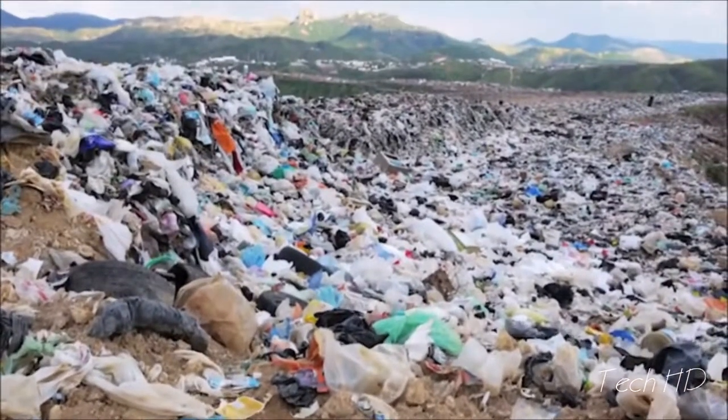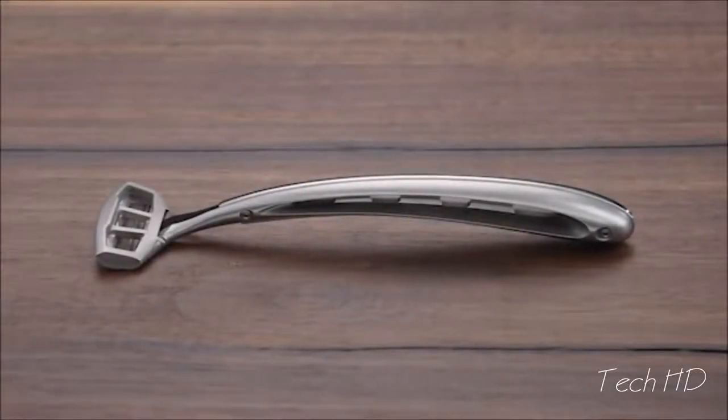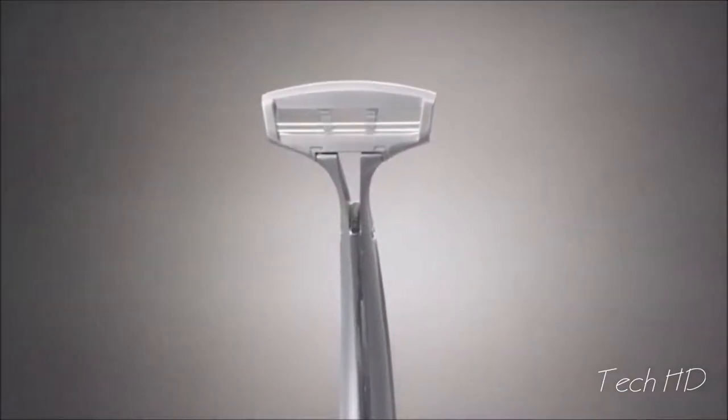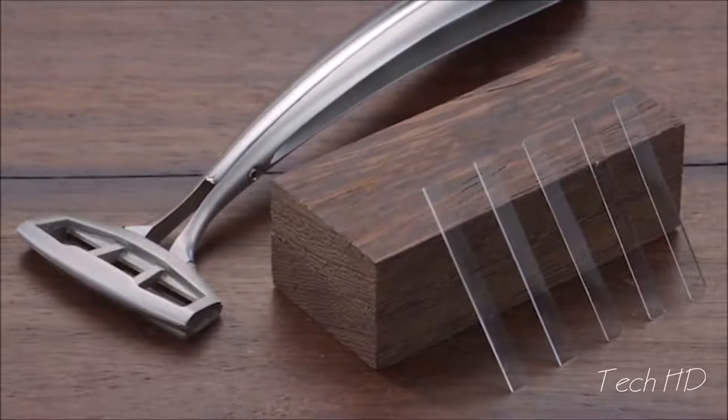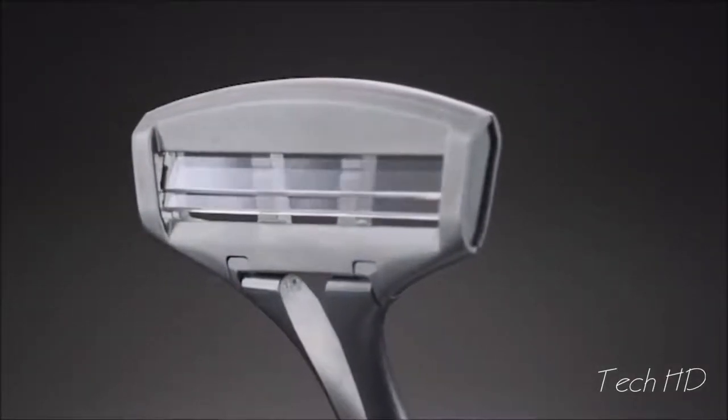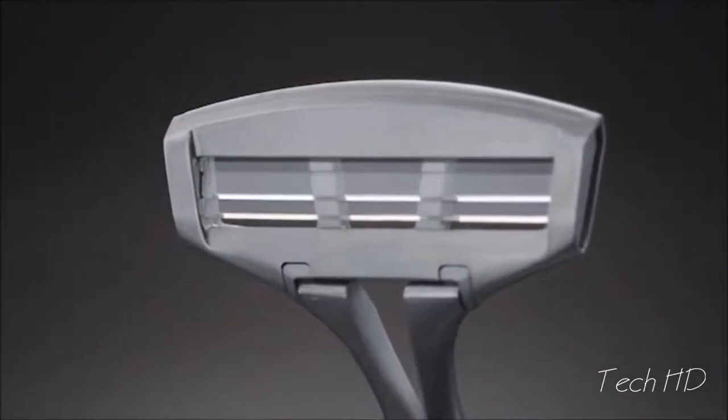Two billion blades go into landfills every year, so our goal was to create something that was much sharper than steel, but more importantly, lasted much, much longer. This is Zephyro, the world's first sapphire blade razor. We've developed pure white sapphire blades with an edge of about 80 atoms at the tip, or roughly 5,000 times thinner than the width of a human hair.